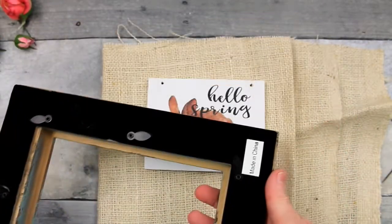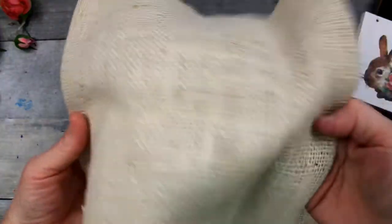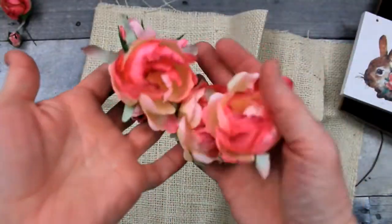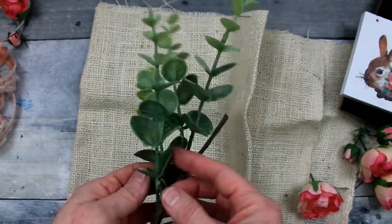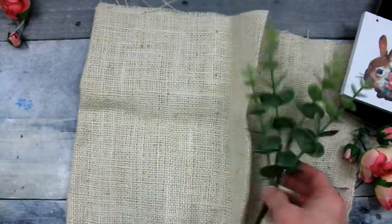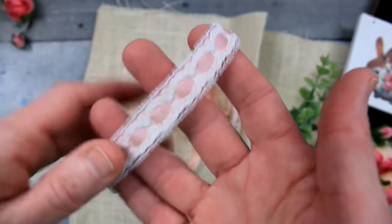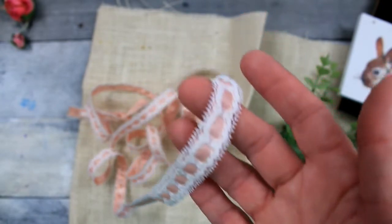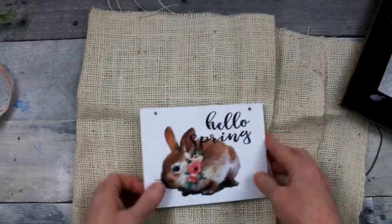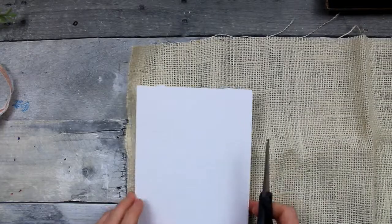So there's the frame I was telling you about. I love this frame — no idea where it originally came from, but for me it came from Goodwill, as well as that cream colored burlap, this flower pick, this pick, and this ribbon. In fact, the only thing I used that didn't come from Goodwill would be the foam backing and this little sign that I got on clearance at Hobby Lobby last year.